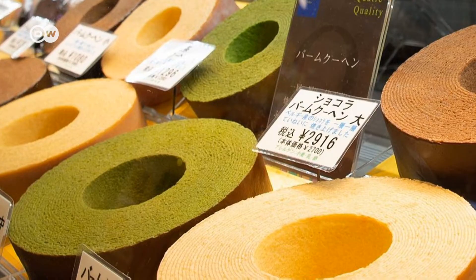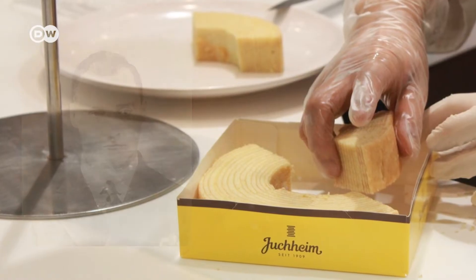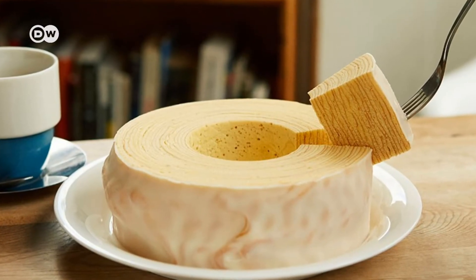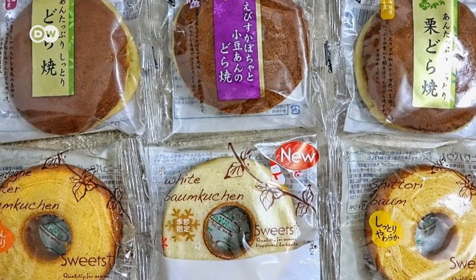Baumkuchen sell like hotcakes in Japan. German master confectioner Karl-Joseph Wilhelm Juchheim introduced them there about a century ago. Since then, Baumkuchen have been developed in many different flavors, yet in Japan too the cake has retained its original German name.